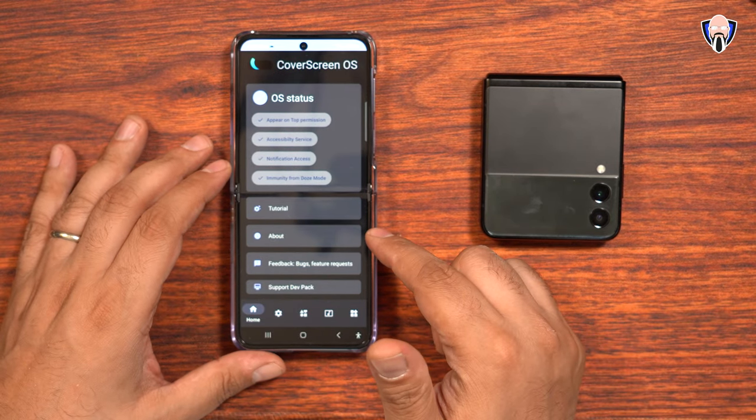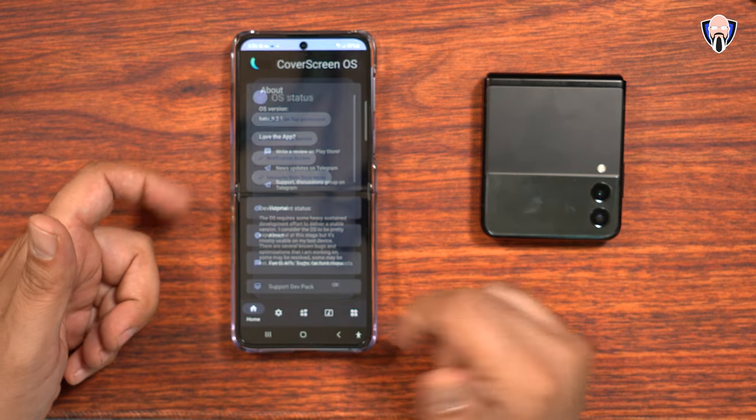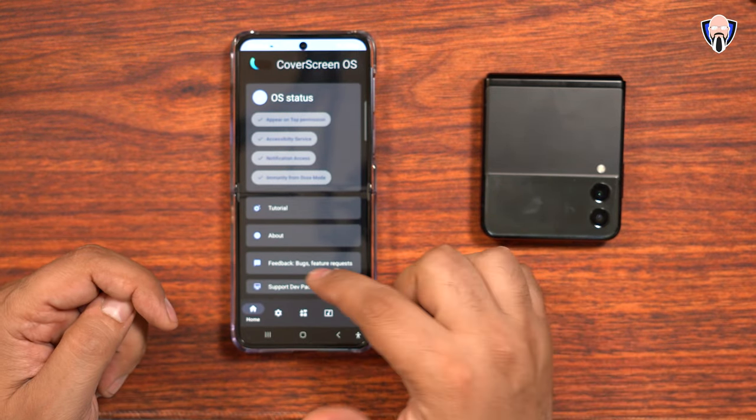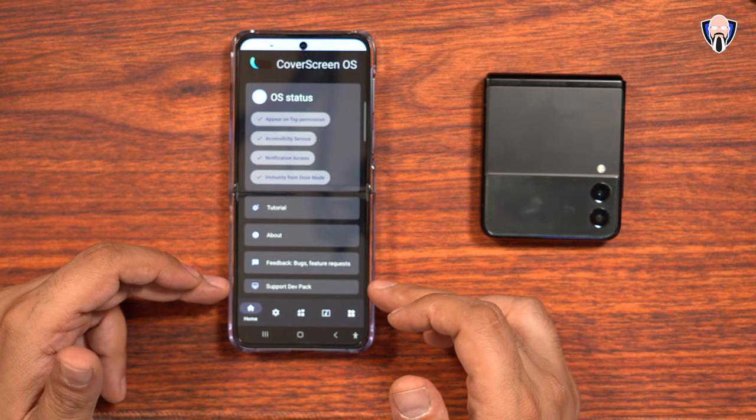There's a tutorial on how to use it, and an about section that gives you details on the app and lets you connect with the developer over Telegram if you want to get feedback. There's also a feedback and bug request section in case there are any issues with your specific device.